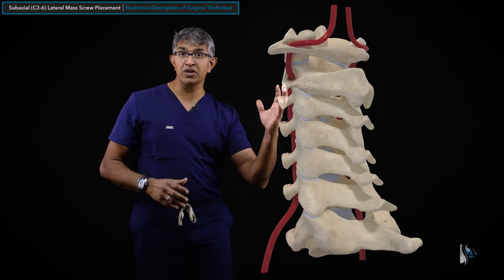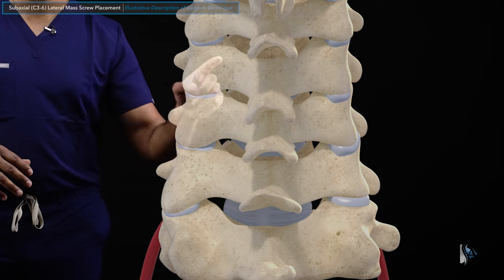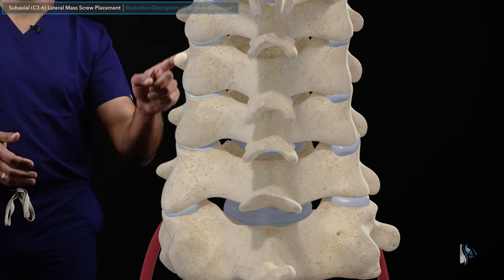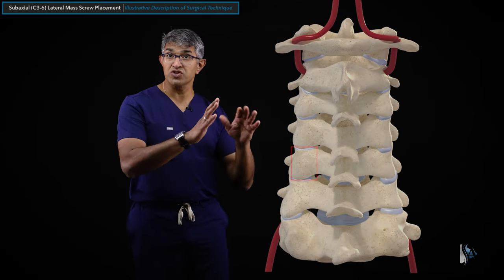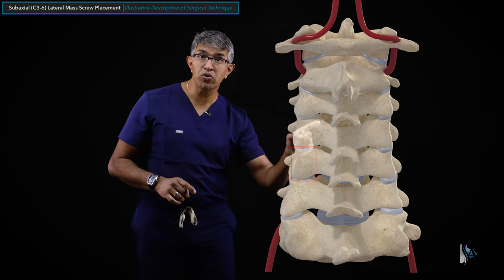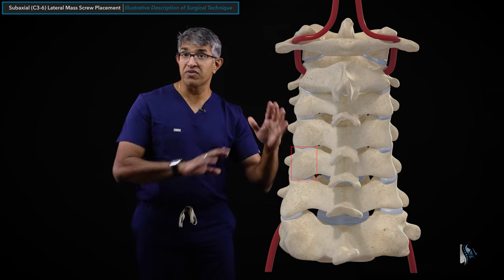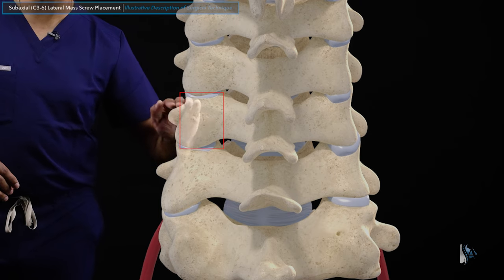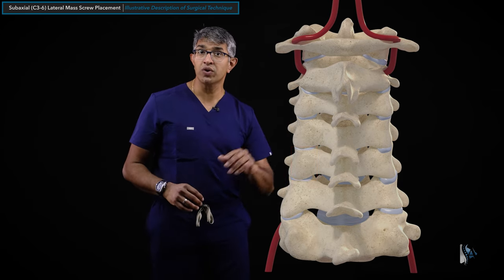If you spin the image around and look from the back, you can see the spinous processes, the lamina, and this lateral mass structure just to the side of the spinal canal. It's a paired structure - a stack of lateral masses on each side from C3 all the way down to C7. From the back, this structure looks roughly rectangular. Each one is rectangular, with the medial border dictated by the junction of the lamina and lateral mass, a well-defined lateral boundary, and the superior and inferior articular processes forming the cranial and caudal borders.